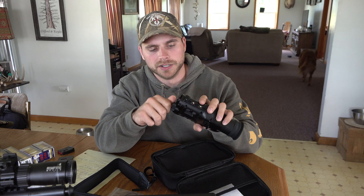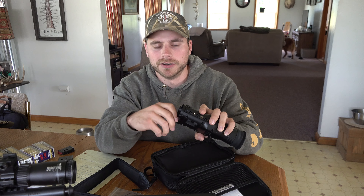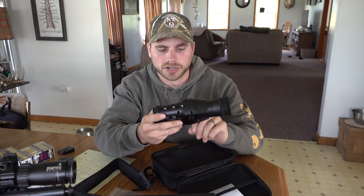It does not come with an SD card, so you have to have your own. It does come with a battery installed, but you have to take the battery out and remove the little piece of tape on the end. It comes charged up.